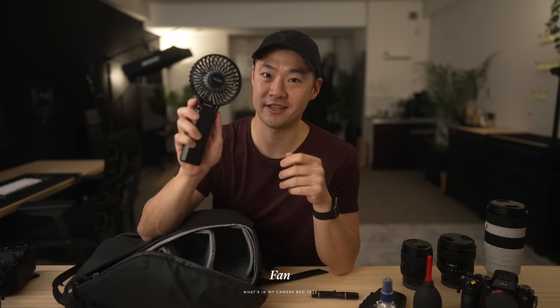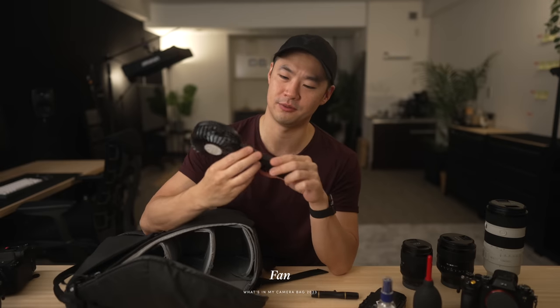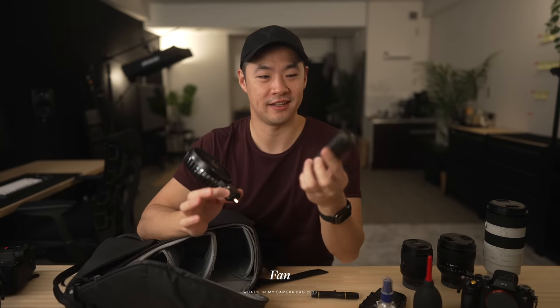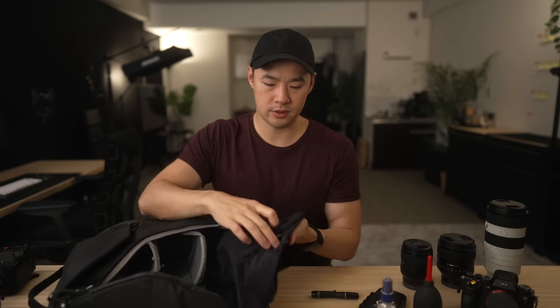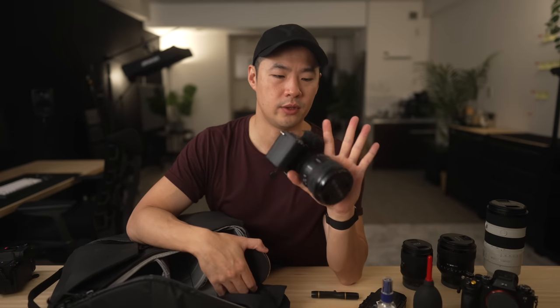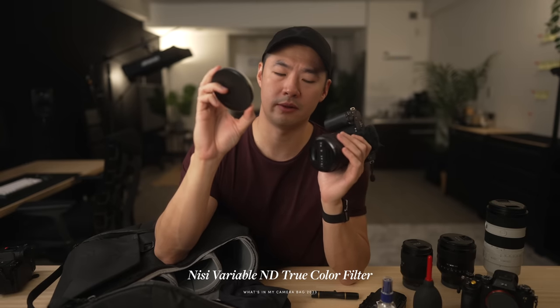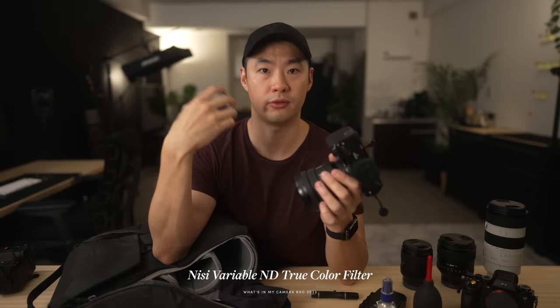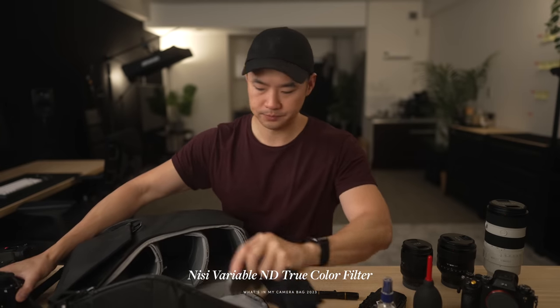I've got a fan as well — here in Japan during summertime it is ridiculously hot. This one's awesome because it doubles as a battery bank, which is neat. Then there are the filters: for video — specifically for the ZV-E1 and the 16-35 GPZ — I use Nissi True Color variable ND filters for video, vlogging, and B-roll when I'm out filming.